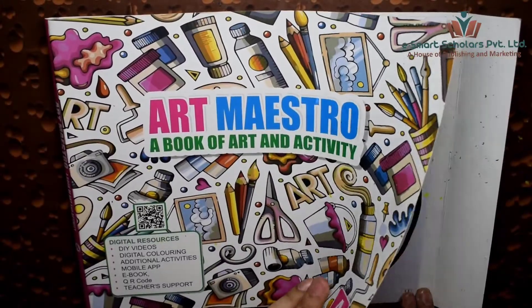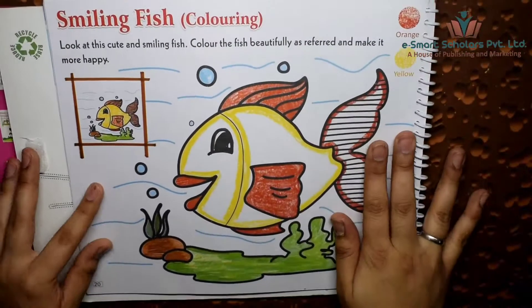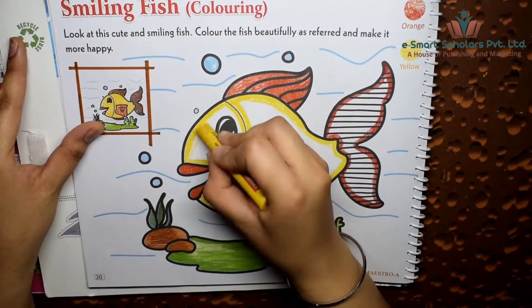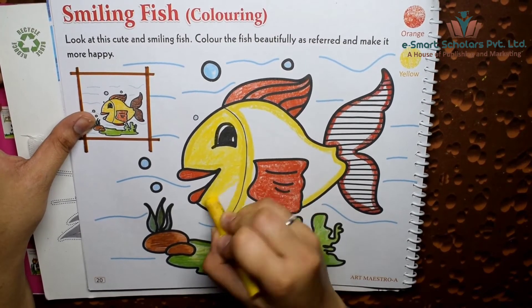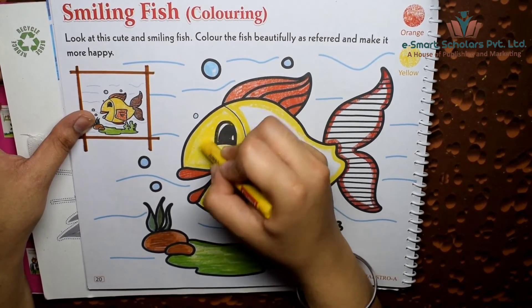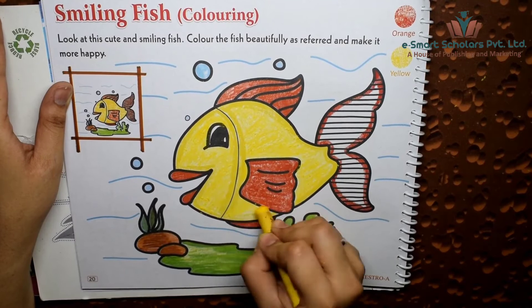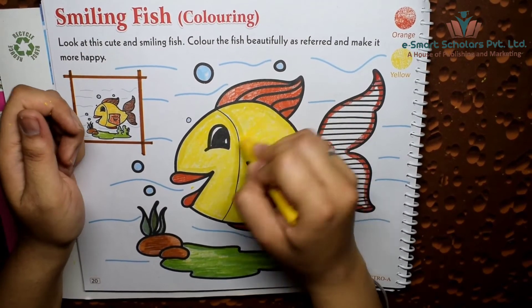Hello students, let's do some drawing and coloring today. Open your Art Maestro art and activity books to page 20. Let's make the fish happy by coloring it beautifully. We will use yellow and orange wax crayons. Remember to color in one direction.